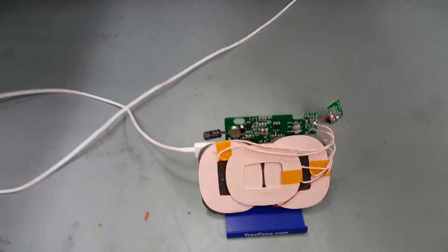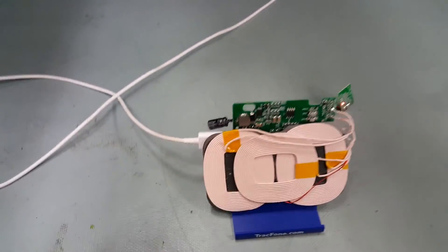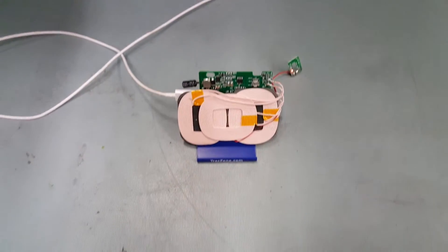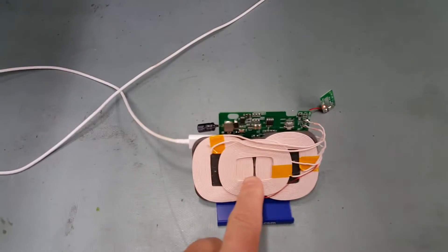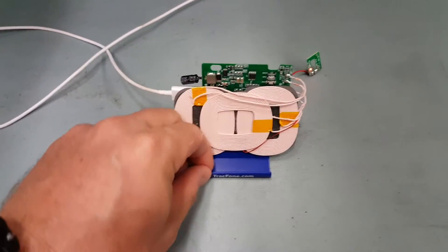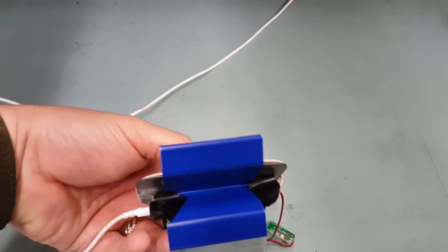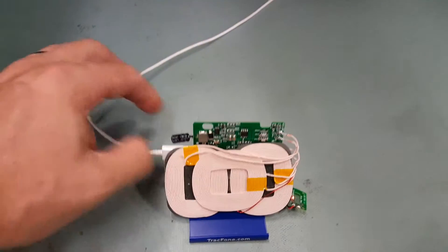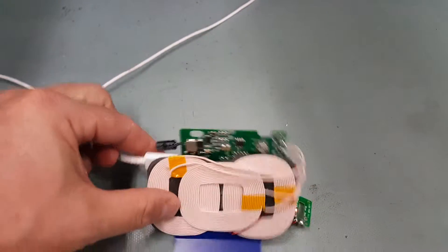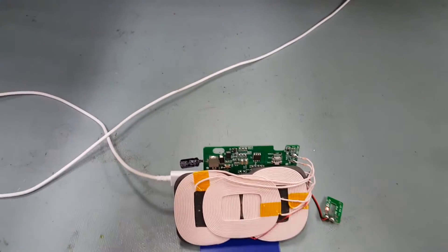Here I am making my own DIY Qi wireless charger. I bought the coil on eBay for $15. Trace One was giving out these free cell phone stands, so I'm putting two and two together — and actually this works better than the Samsung wireless charger that I spent $60 on.